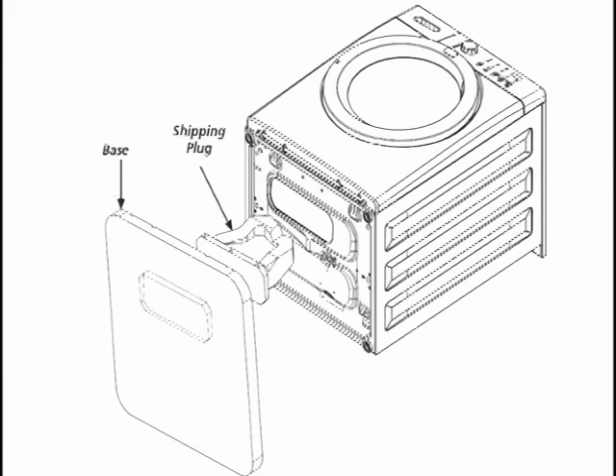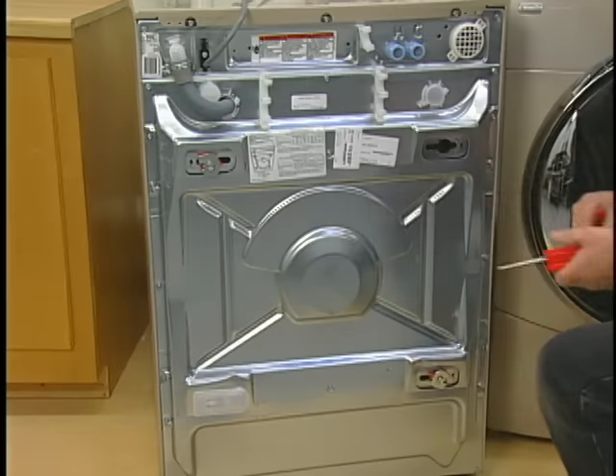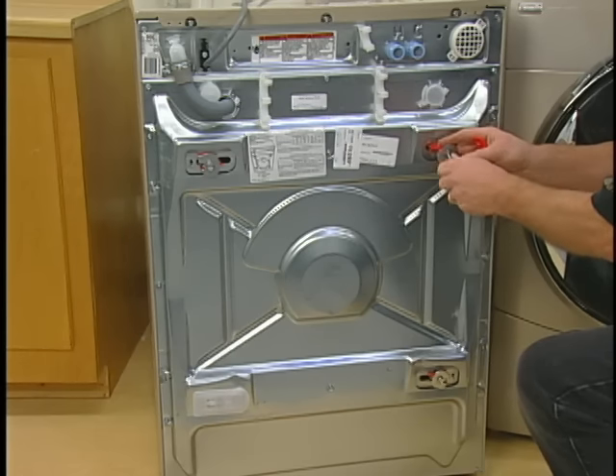Make sure that all the shipping materials have been removed, no matter whether this is a new machine or if the materials have been reinserted for relocation.